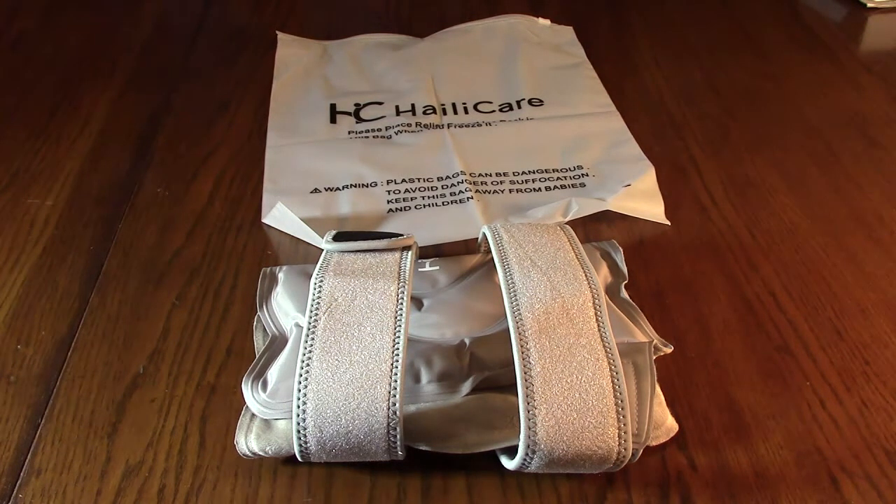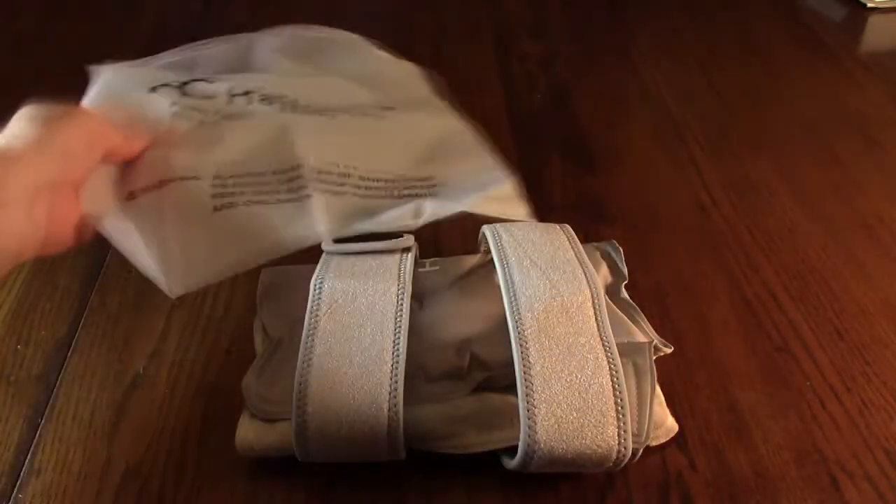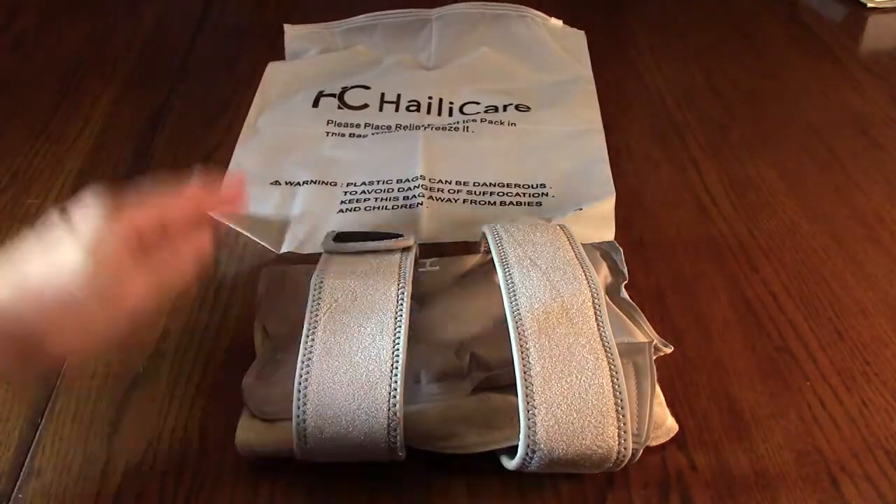Behind the product is a plastic bag, and this allows you to put the whole unit into your refrigerator so you don't have to worry about it touching your groceries.